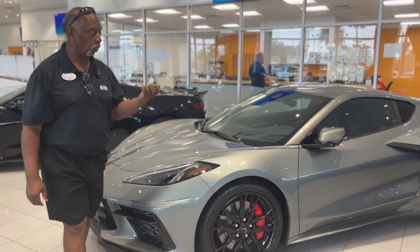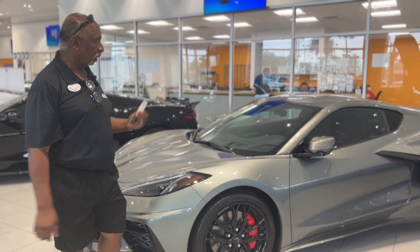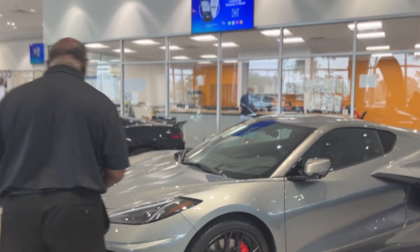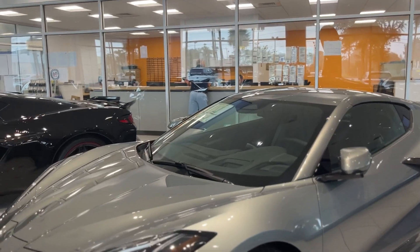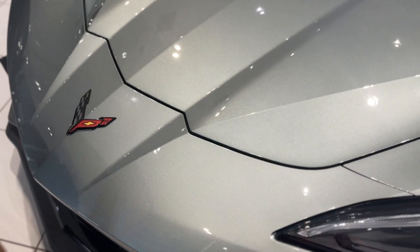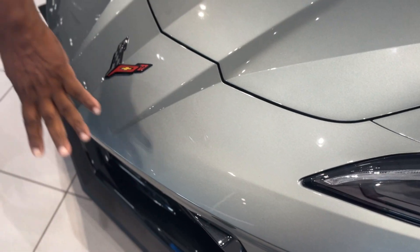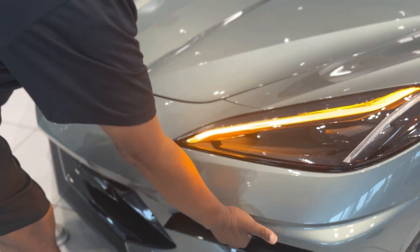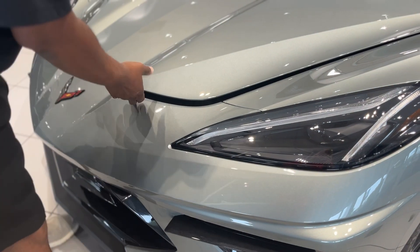Today we're going to talk about a 2024 Hypersonic Gray 2LT Corvette — it's a really nice car. I'm going to start at the front for you this time. We've got the front camera, so if you get to the curb stops you can see that. You can open the front trunk a couple of ways: with the key fob, or there's a touch pad right here. You can open the top of the front as well.